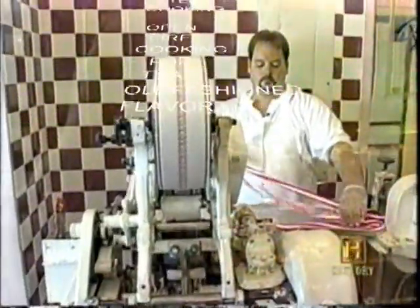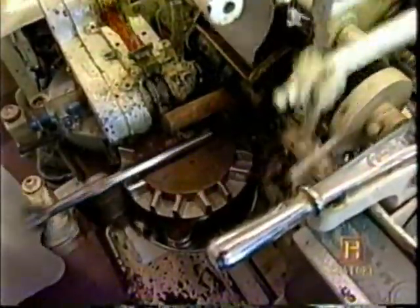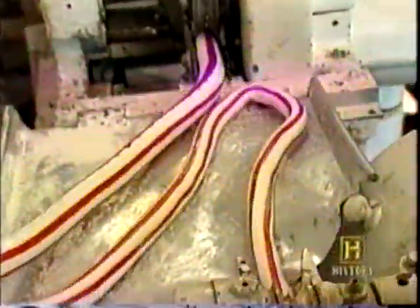All of this is done on one very old machine. The equipment is hard to find — what we have is 60 to 65 years old, and you can't really find parts for this type of equipment. Sometimes we have to have our parts made by a machinist. You don't see too many people making taffy. Candy making is a dying art.